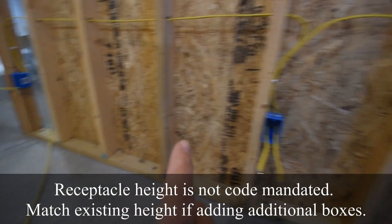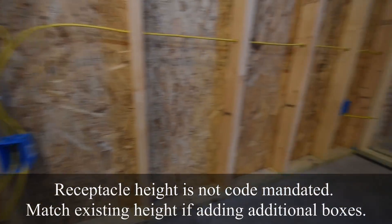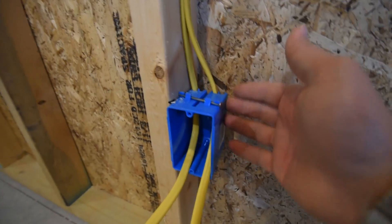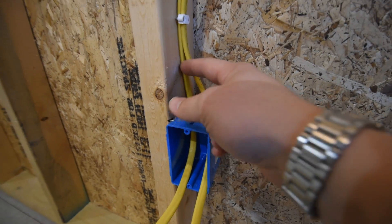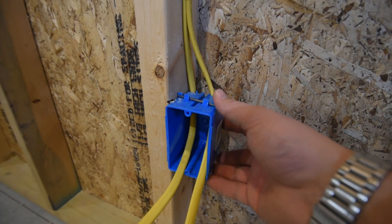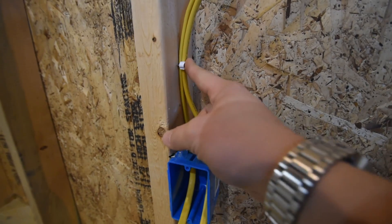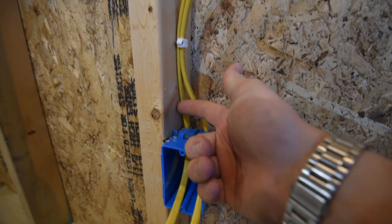Our general receptacle boxes are mounted about 16 inches from the floor to the center of the box typically. One common mistake to avoid is that oftentimes people will drill the hole really close to where the box itself is mounted. The problem with that is you don't have enough space to get a staple or an anchor before the wire has to go through the wall, so you'd have to loop the wire up and back down to have enough room to staple it.